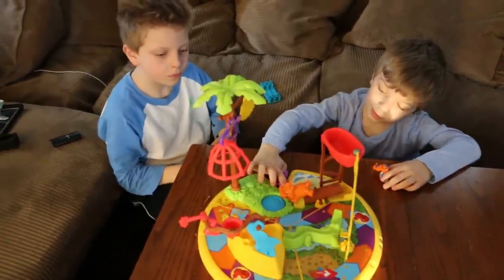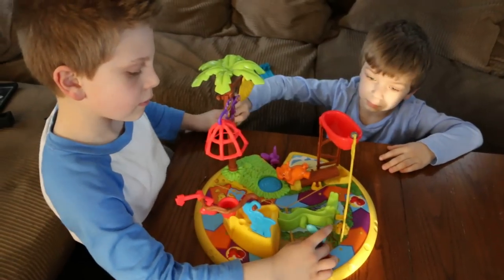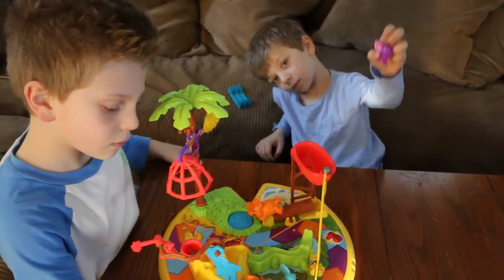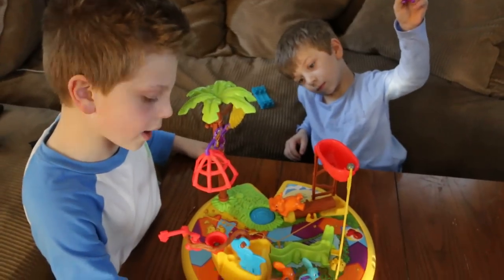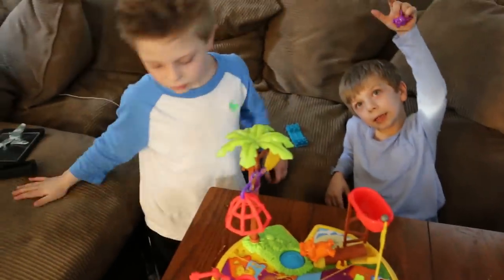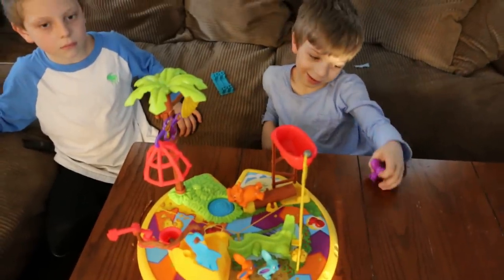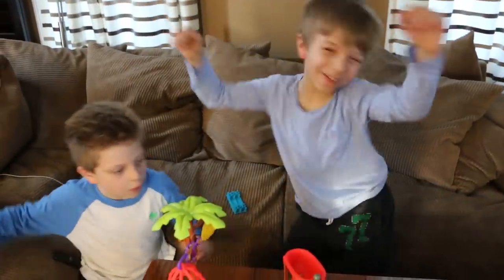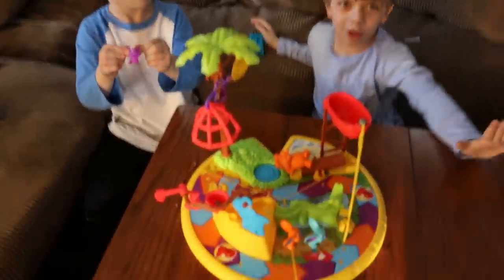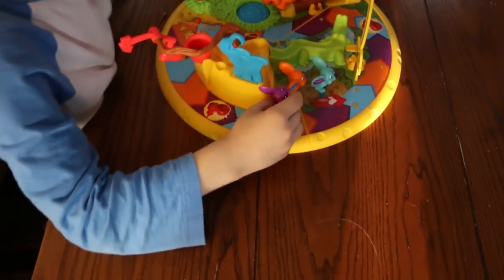Let mommy kick this off — the point of this game is to trap a mouse. Show me the three little guys, we have the mice. Who has the blue one? I do! That guy's name is Sneakers Mouse. Who has the orange one? That is Nacho Mouse. And mommy is the purple one — I am Pepper Mouse.